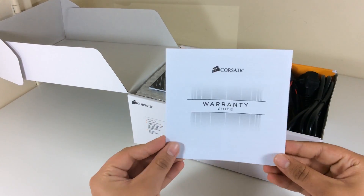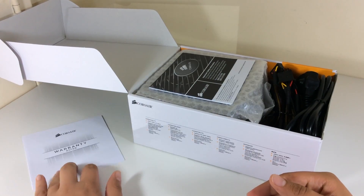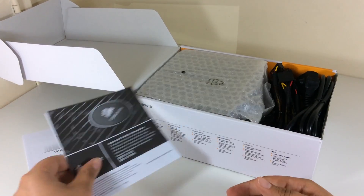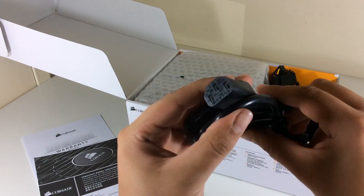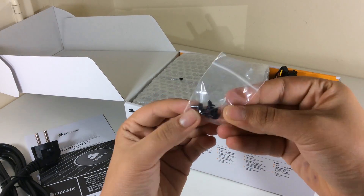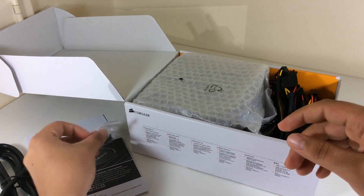So in the box we have a warranty guide, a safety information booklet, a power cable, the power supply, and some screws to mount the power supply with.